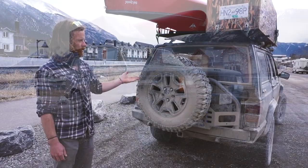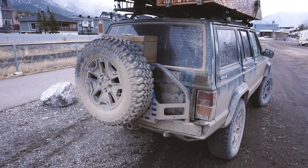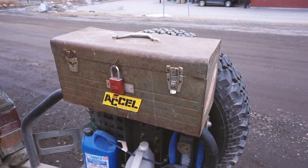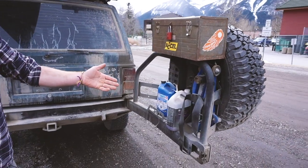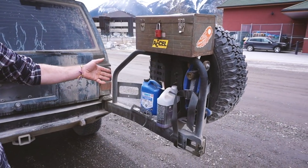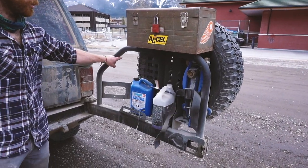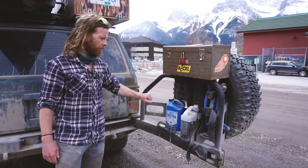I have a tire mount made by Smittybilt — it has a spare tire and tool mount up top. I have my jack, some coolant stuff, and I actually store my water here. You can also store an extra gas can there if you need to.